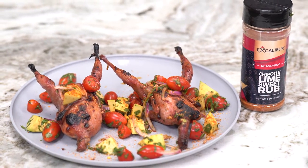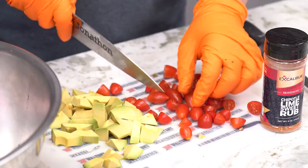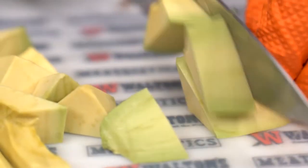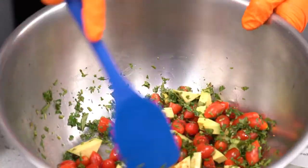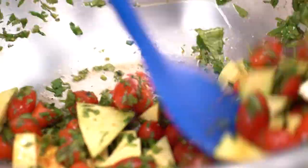The ensalada is just a simple garden veggie salad. We've got tomatoes, avocados, cilantro, lime, and red onions. We topped that off with a healthy dose of this sweet chipotle lime rub from Excalibur, which is absolutely delicious.